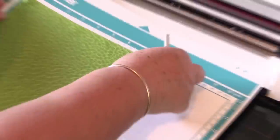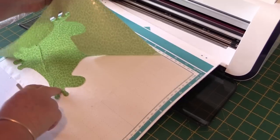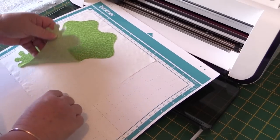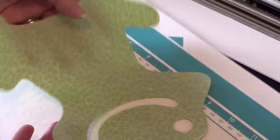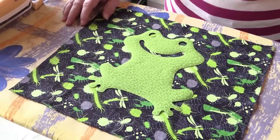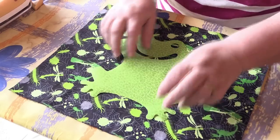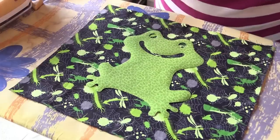Here is our frog, all beautifully cut out with our adhesive material on the back, ready to be ironed onto our backing piece. As you can see, we have our backing piece of material and it has all sorts of creepy crawlies — dragonflies and millipedes, centipedes. So we're going to place our frog on here and iron him on.